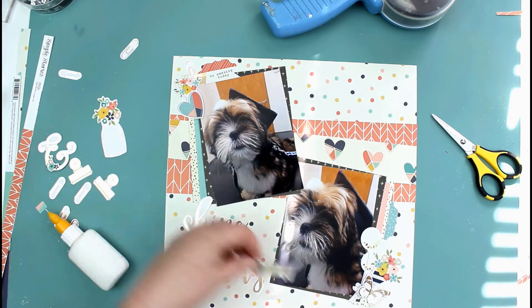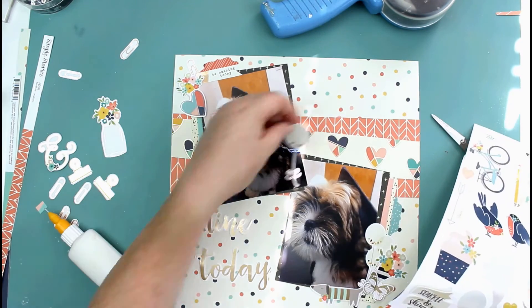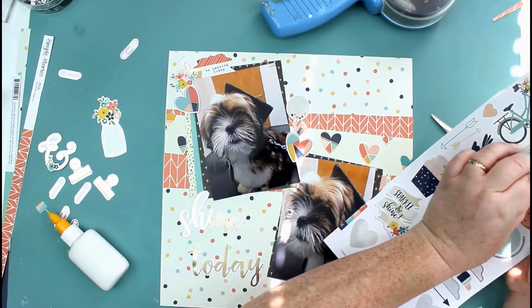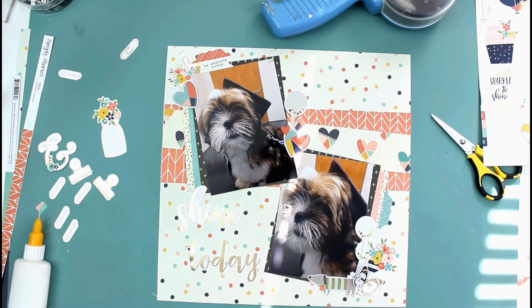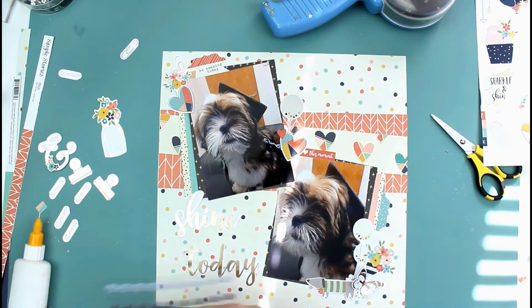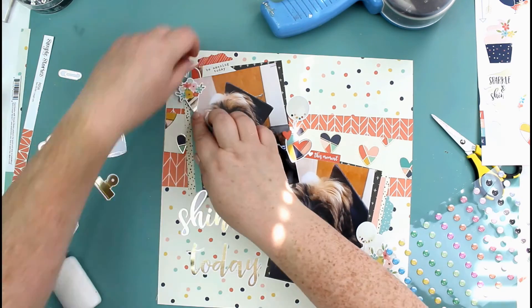I go through the ephemera pieces and there is another little dog in a stripy jumper, so I used him instead. I pulled another balloon off the sticker sheet, and there are some hearts that match the papers — I added a couple of those. Now I'm looking at the phrase stickers from the sticker sheet, and adding some Felicity Jane puffy sequins, just getting everything stuck down.